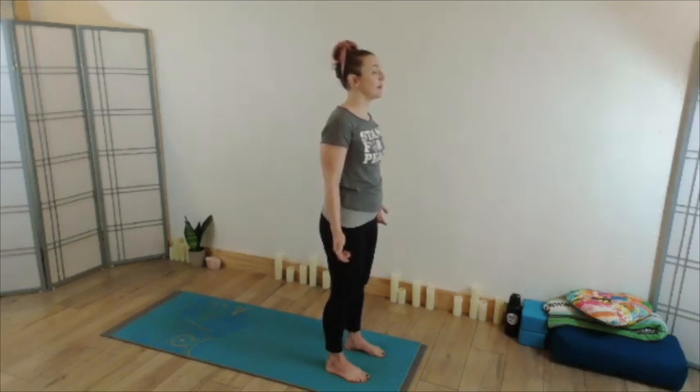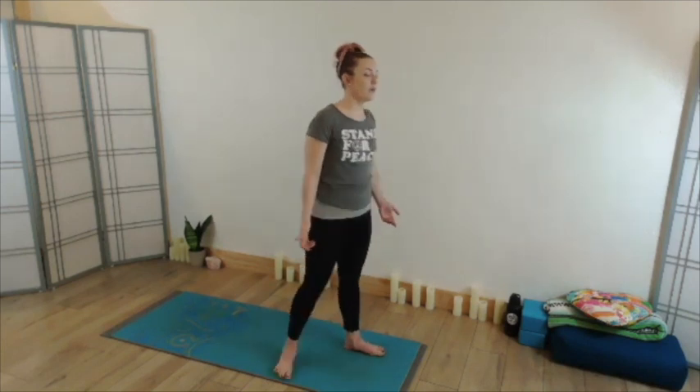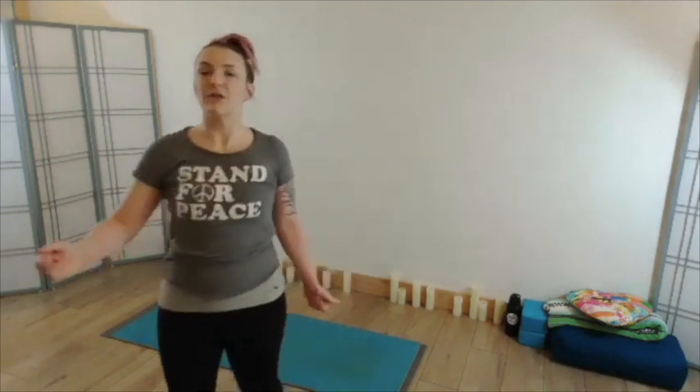Taking one more breath here, letting go of retention if you're there, letting go of breath control entirely and just taking a few natural breaths just as they are.